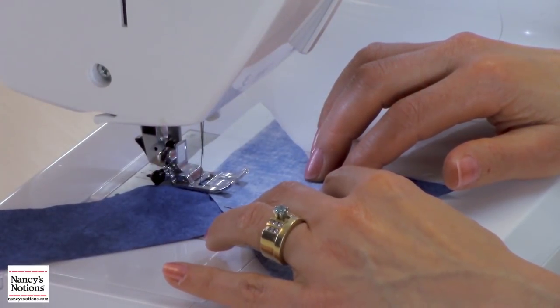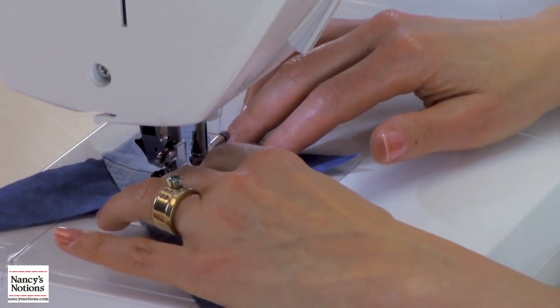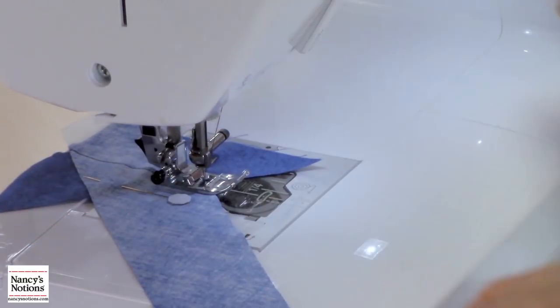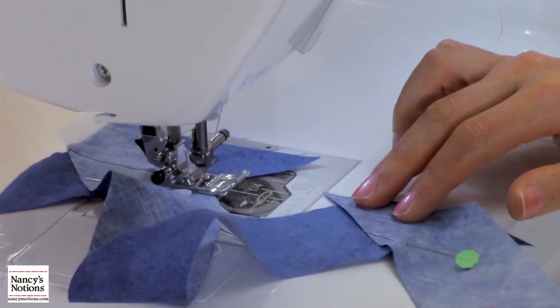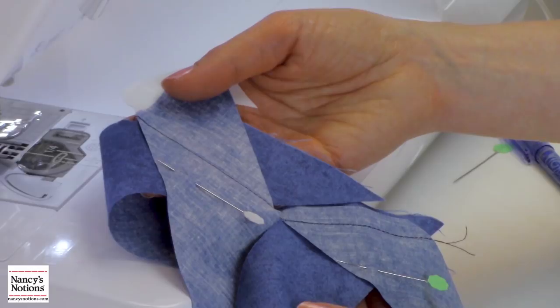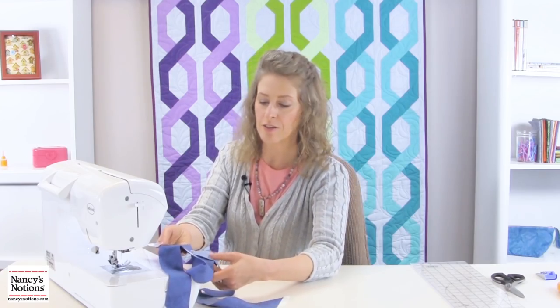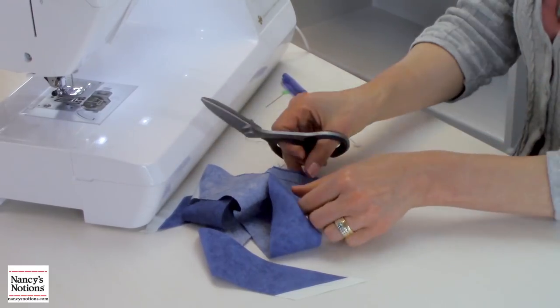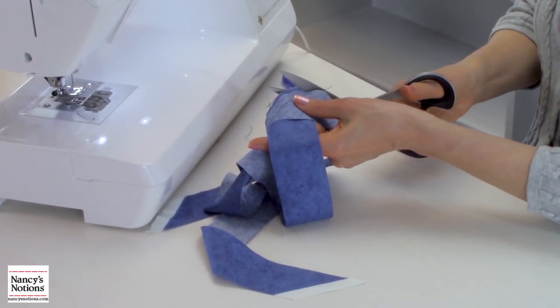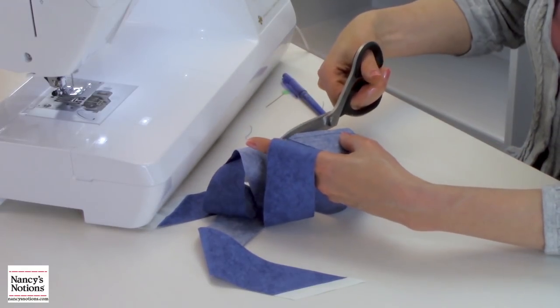Now we're ready to start sewing. With all my strips prepped, I can just chain sew — starting with my first seam, and once I get to the end, I bring up my next set of pinned strips and continue all the way down for the full length of my bias tape. With scissors, I'm going to trim off the excess seam allowance to an approximate quarter inch.